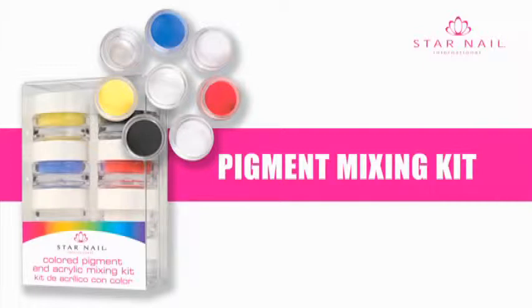All you need to do is mix pigment concentrates with clear or white acrylic powder or gel, and if desired, other secondary colors to make your own unique colors.